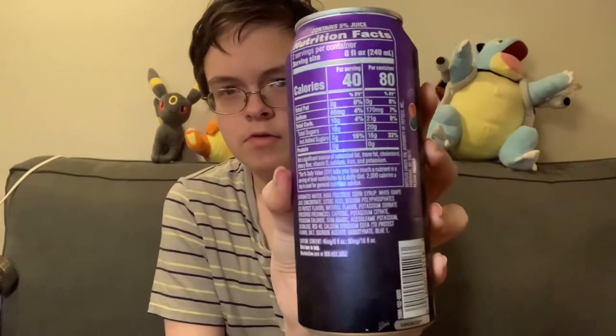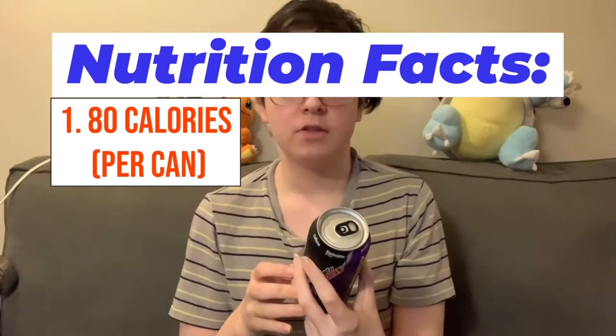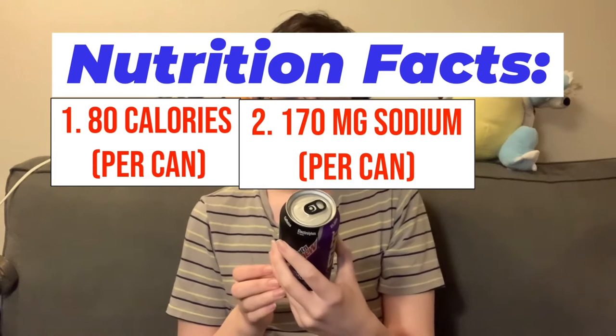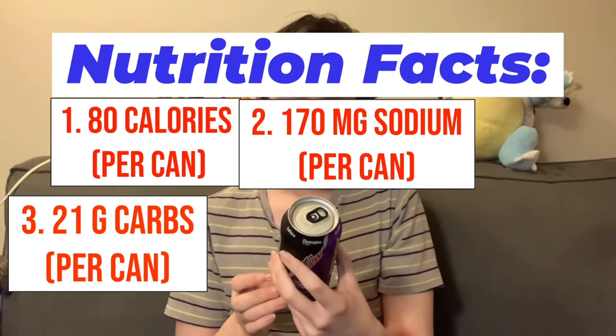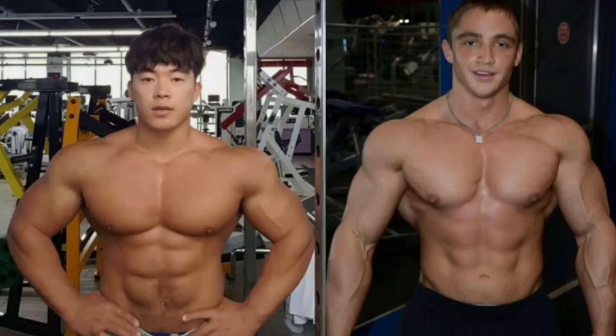Alright guys, so looking at the can here, looking at the nutrition facts, it says there are two servings per can, just like the last Mountain Dew energy drink I had. It has 80 calories per container, so that's 40 calories per serving. And according to this, it has 170 milligrams of sodium for the whole can, 21 grams of carbs for the whole can, 16 grams of sugar for the whole can, and no protein — so for all of you buff people, this is probably not the best for getting those muscles pumped.